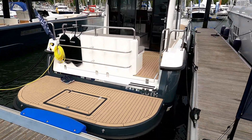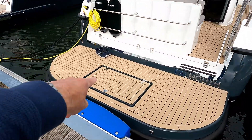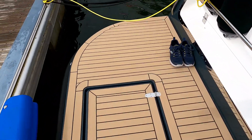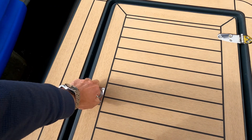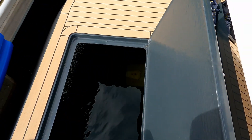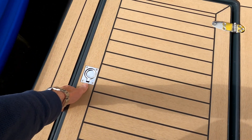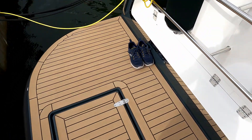We'll start on the bathing platform. You'll notice there's an access hatch down here — I love this. Having had a rope around my prop on my own boat, the ability to lift that up and gain access to the outdrive legs is just incredible. Such a simple idea; I haven't seen that before.